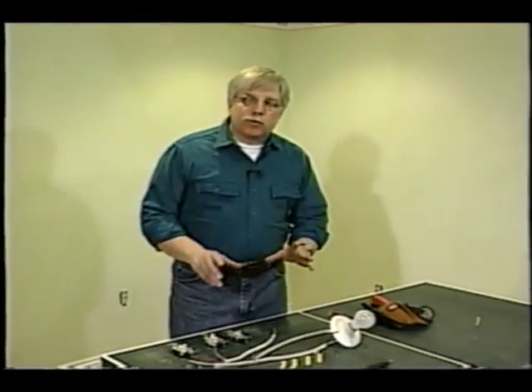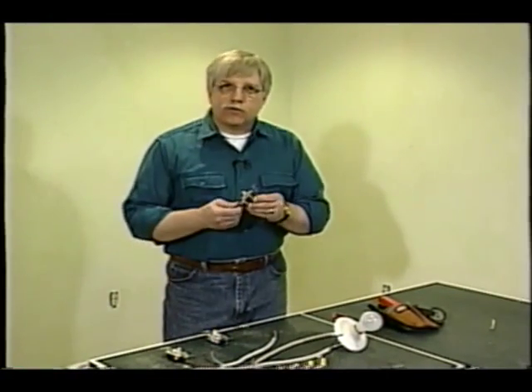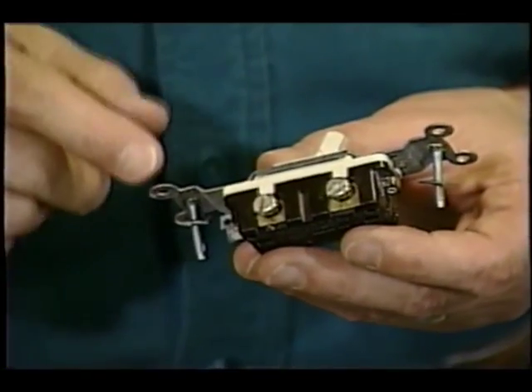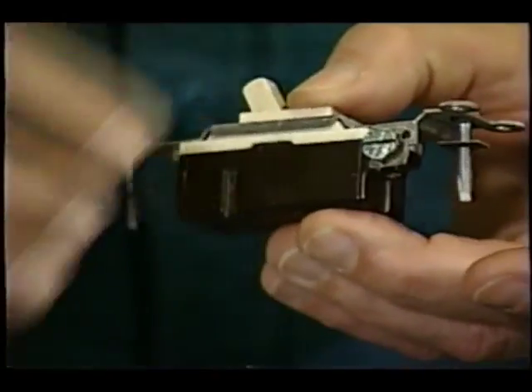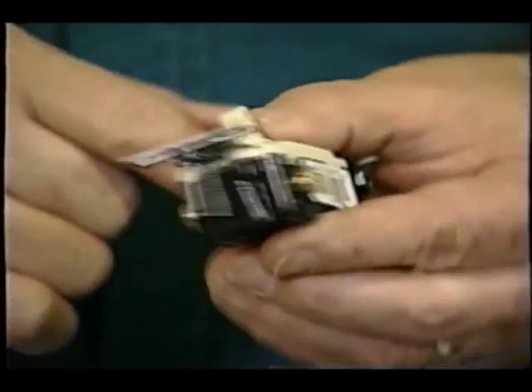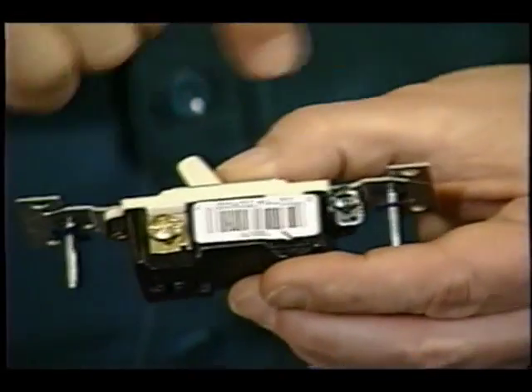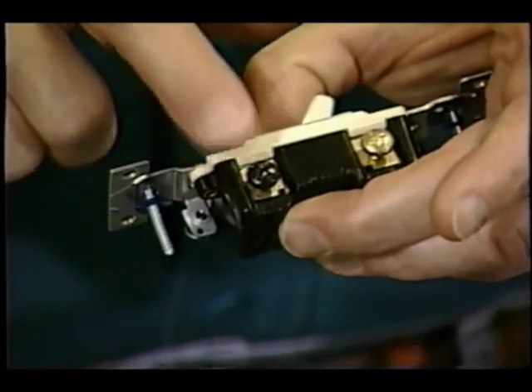The first thing you need to know about three-way switches is that they are vastly different from an ordinary switch. A regular single-pole switch, where just one switch turns the light on and off, has just two screws on it. And sometimes you'll find it'll have the green ground screw. But a three-way switch — look at it — it's got four screws on it. And if you look even a little closer, you're going to find that one of the screws is painted black. That's very important to know, because this black screw is where the power comes into the first three-way switch, and at the second three-way switch, that's where the power goes out to the light fixture.